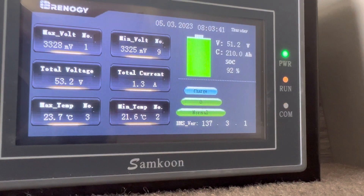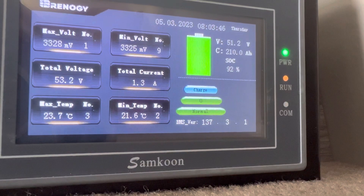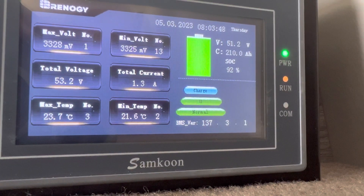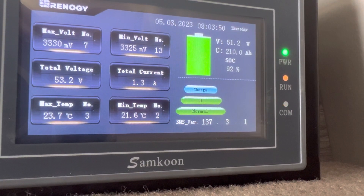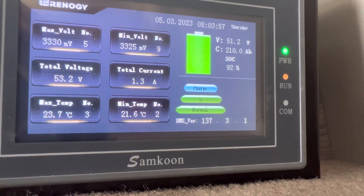And there we go — total current 1.314. So we're getting a bit of a charge going, which is nice. We've got some good full sun here in Southern California today. Nice warm day.